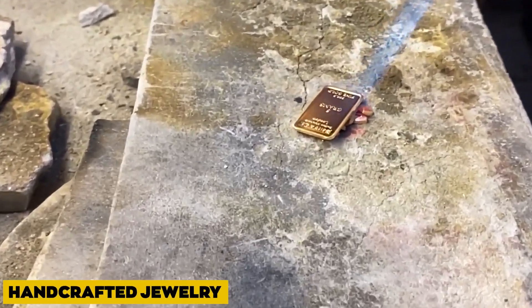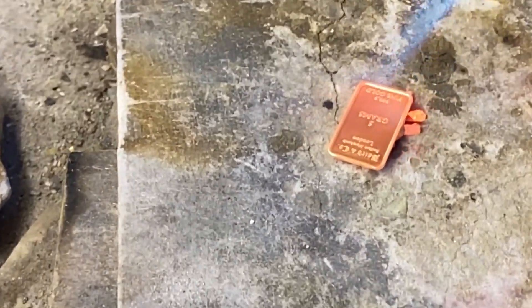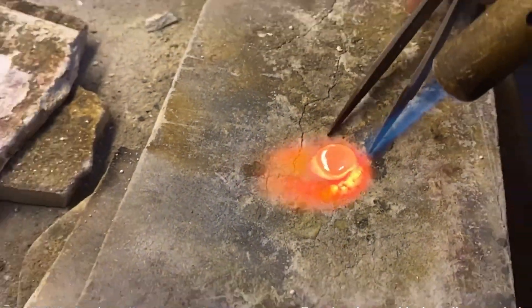Handcrafted Jewellery: The gold is initially heated till the block-like metal piece becomes gradually mouldable and transformable. This heat restores the metal's malleability, a quality that makes valuable metals simple to work with.